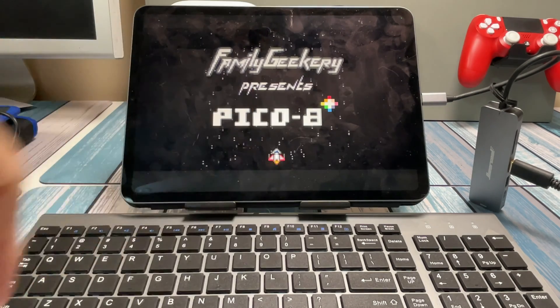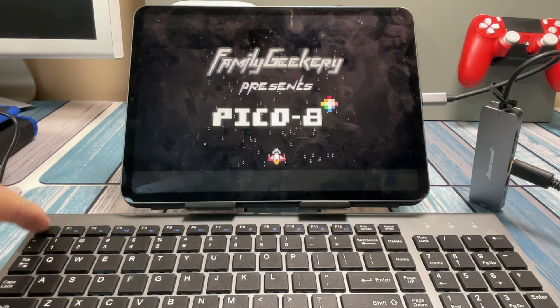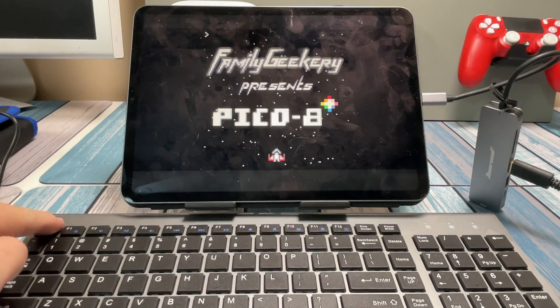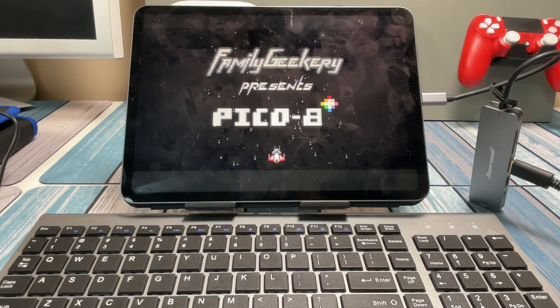Check it out. I've got Pico 8 displaying on an iPad Pro right here, I've got a keyboard down here, and I can control it. I can go in and edit, I can move around, I can run it again. Pretty darn cool.